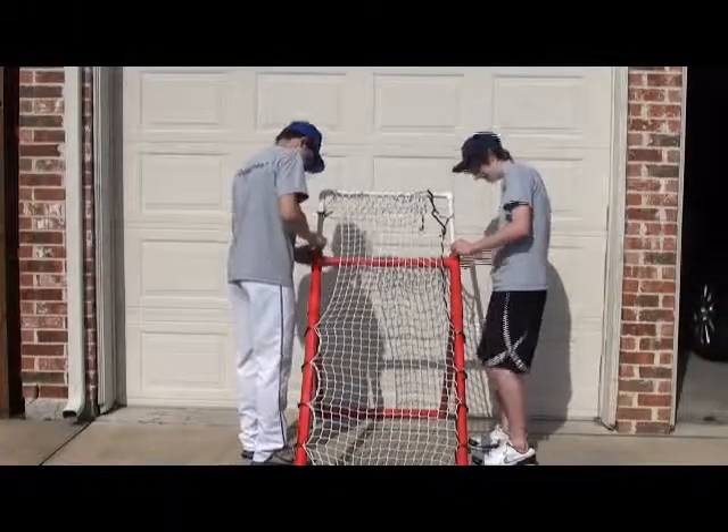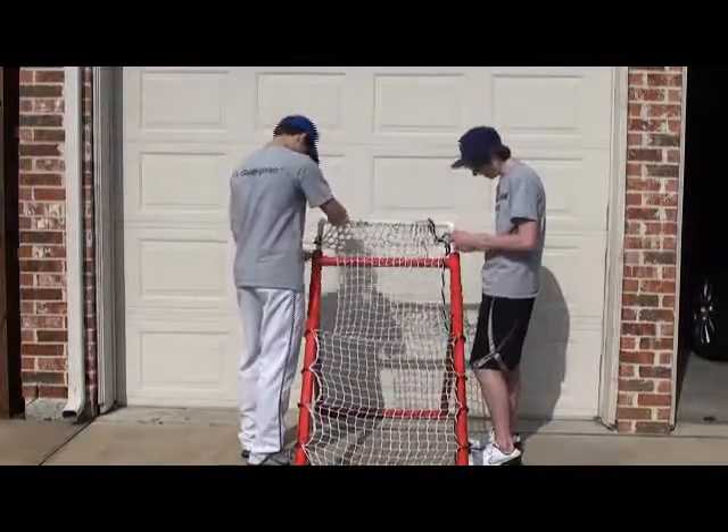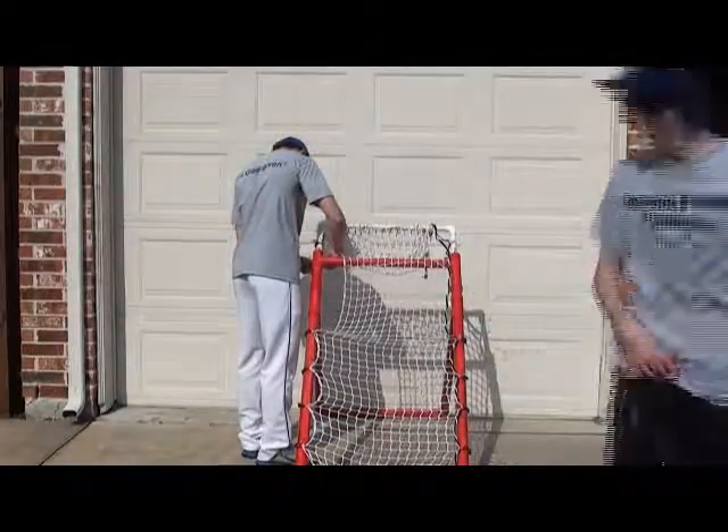You're probably wondering what makes the Domingo Baseball Academy Bounce Back Trainer so great. Well, the main thing is you can adjust it. We've put holes along this here so you can change how tight or loose you want the net to be, so the ball will bounce back faster or slower.